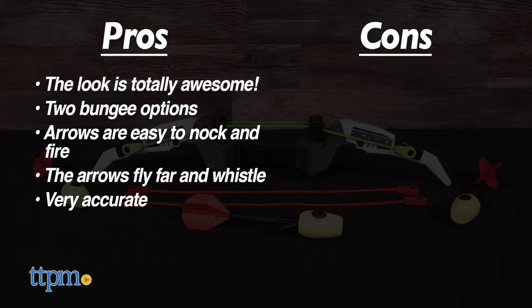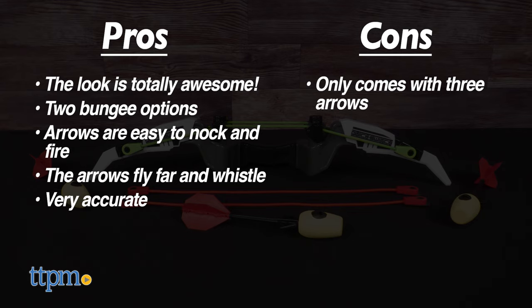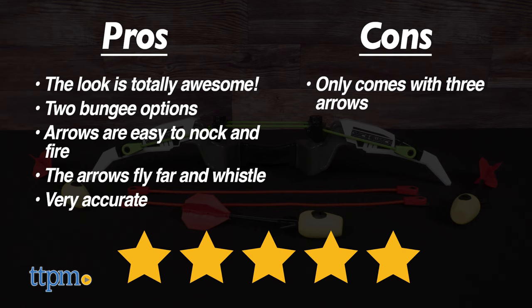The only con is that three arrows isn't a ton to work with, but replacement packs do exist in case the worst occurs. The base toy here is so good that even with just three arrows, the Quick Switch Power Bow from Hog Wild gets 5 out of 5 stars from me.